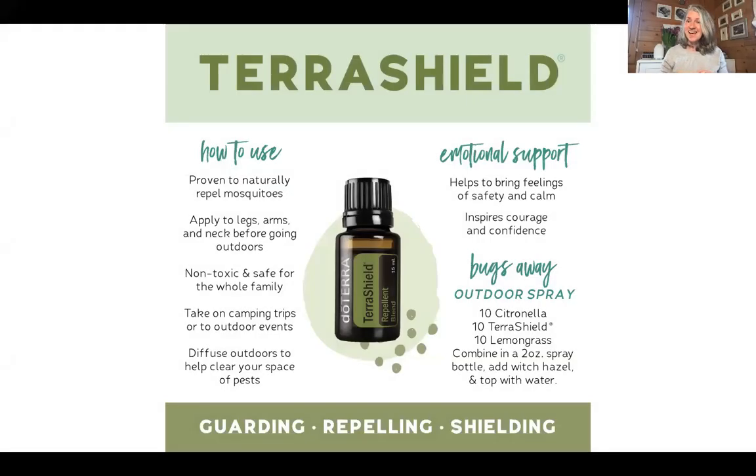Hi, I'm Elisa Branaghs and let's talk about TerraShield today. TerraShield is the so-called outdoor blend by doTERRA. And why is it called the outdoor blend? Because it's perfect to use outdoors.